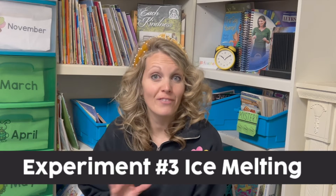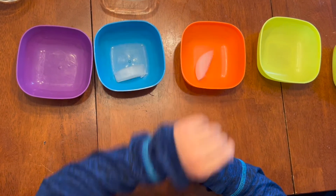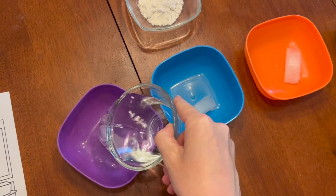Our third and final experiment is super easy as well: ice melting. You're going to say to students, 'How do you think ice melts the fastest? What material could you put in a bowl to make an ice cube melt faster?' You're going to get four bowls — or if you're doing this with groups, use plastic cups so each group has four. You need four ice cubes per station. They're going to put an ice cube in each cup. One cup you'll leave with just an ice cube, but for the other three, let students pick materials they want to put in with the ice cube to see which helps it melt the fastest.